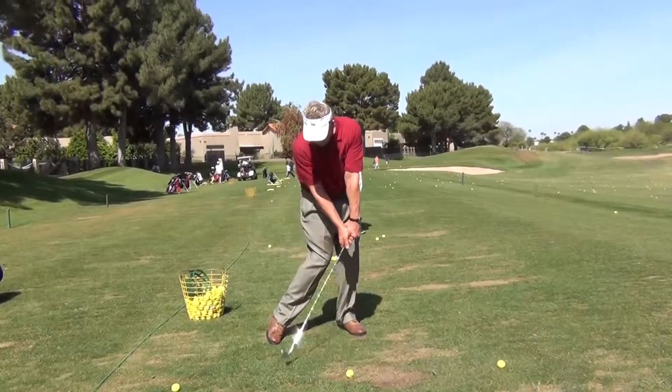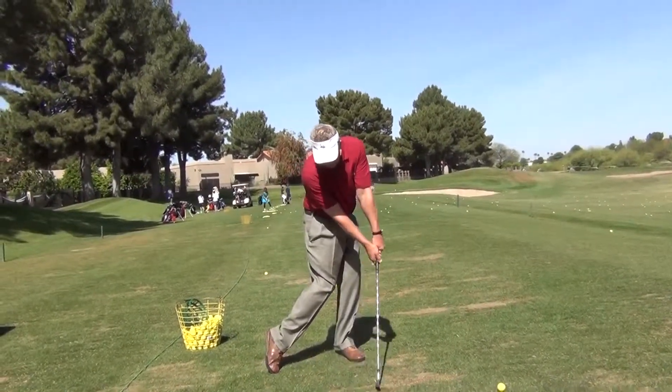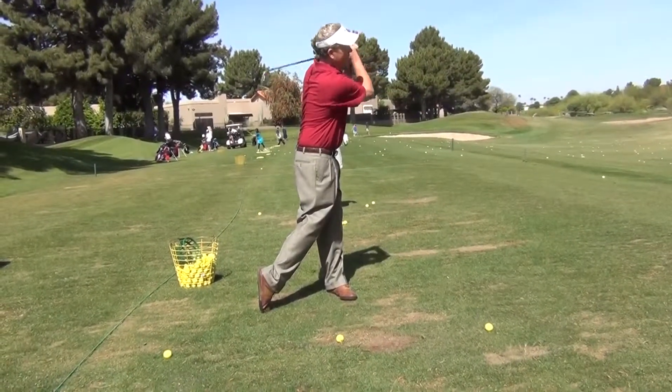So you're coming down here like that — hands ahead — and then as your hips keep turning through there, you're going to swing on through into your finish.